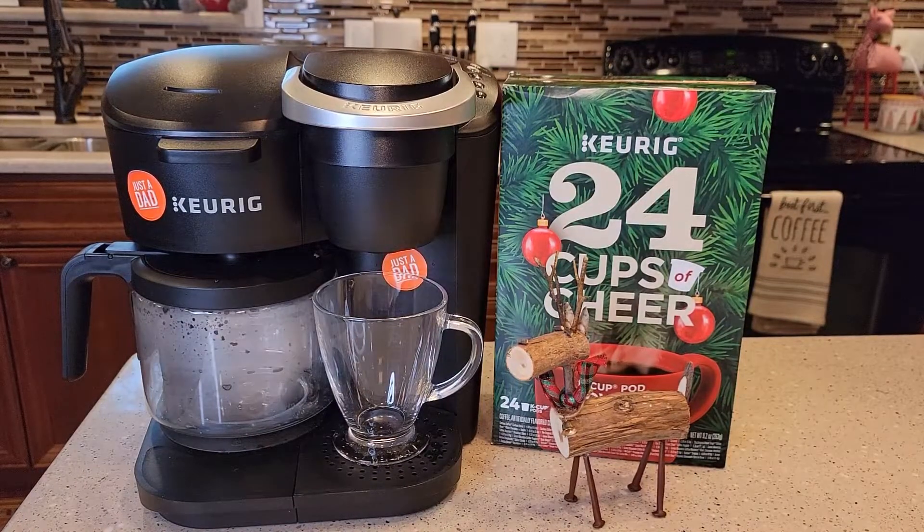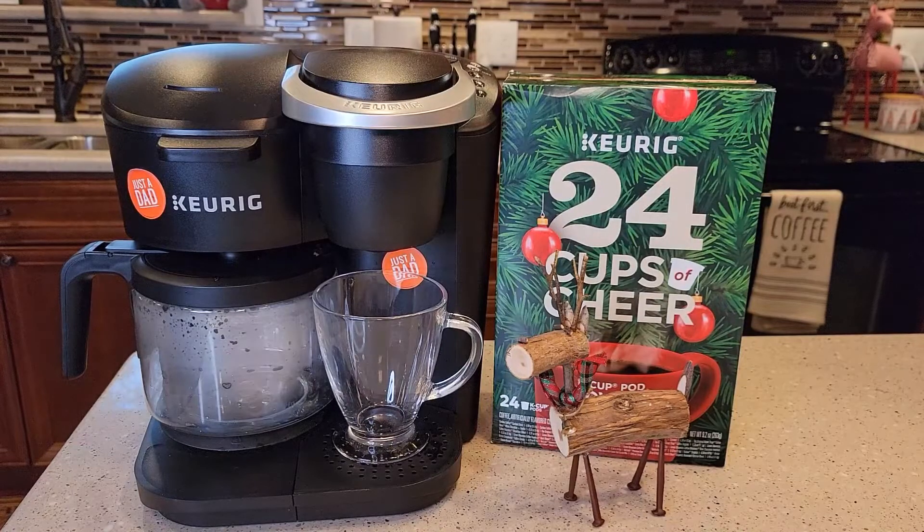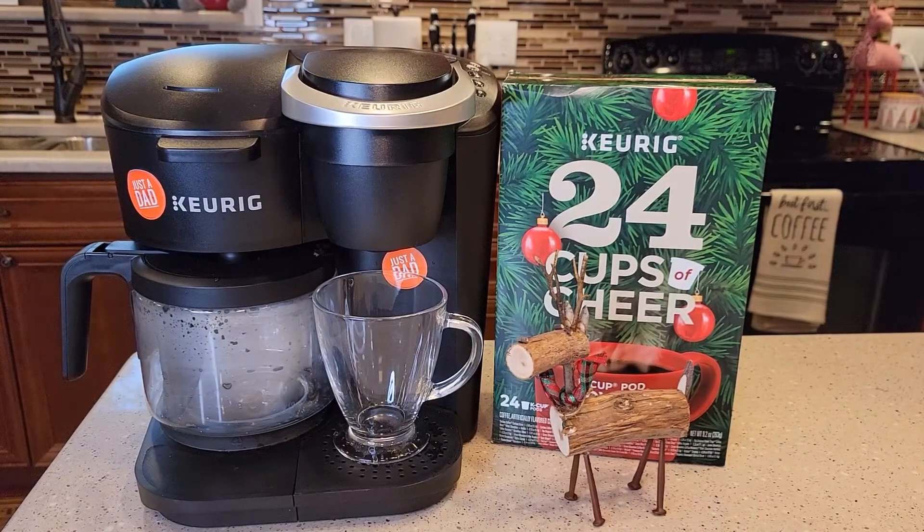Hello everyone, this is Just a Dad. Welcome to Day 6 of the Keurig 24 Cups of Cheer Advent Calendar. Today we'll be using the older Keurig K-Duo Essentials.